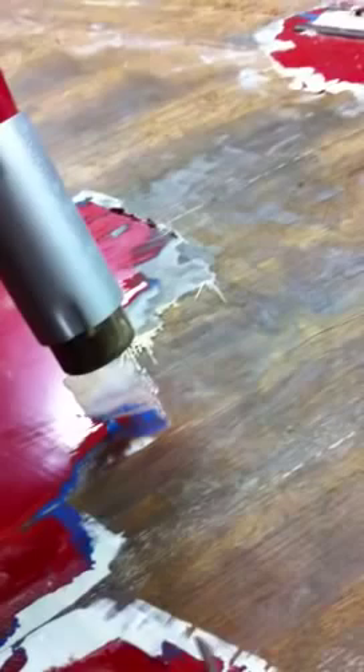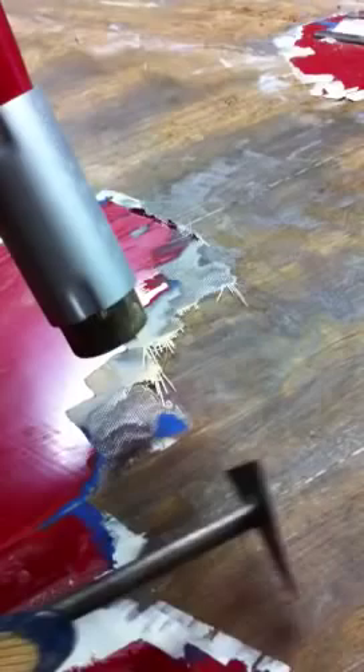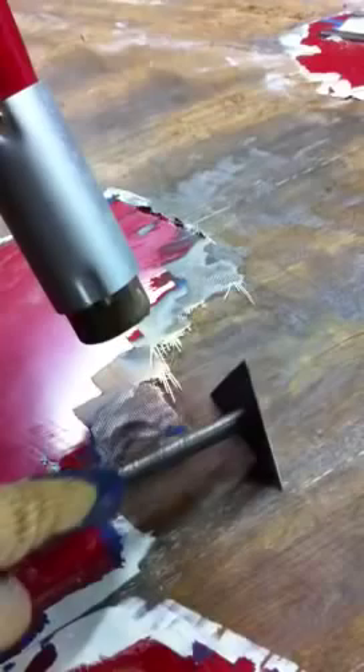Now we're going to go over here to the fiberglass patch section and do the same thing. Just heat it up a little bit, get it nice and warm. Epoxy will break down and get soft once it's heated, so that's a good tool to be able to use. With just a little bit of heat and a little bit of pressure you can just completely clean the fiberglass and epoxy from the wood.